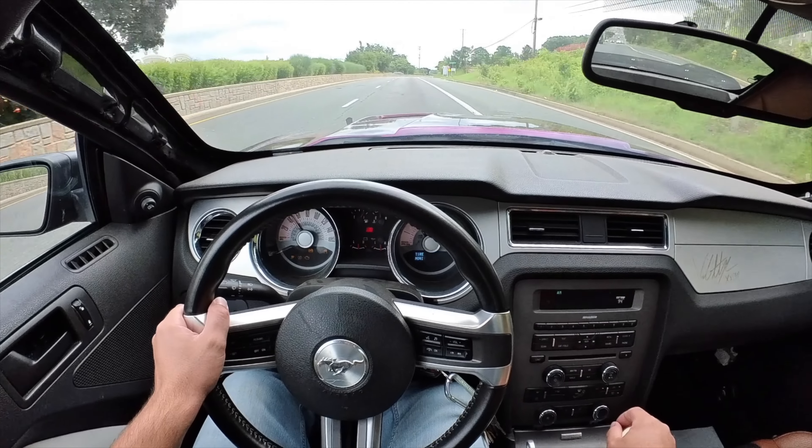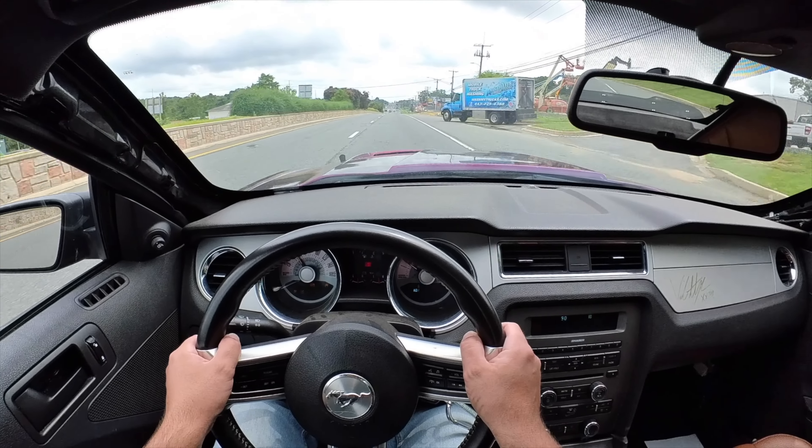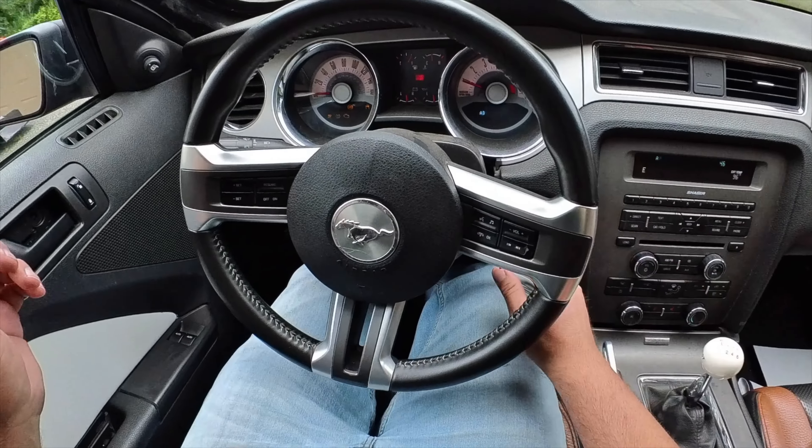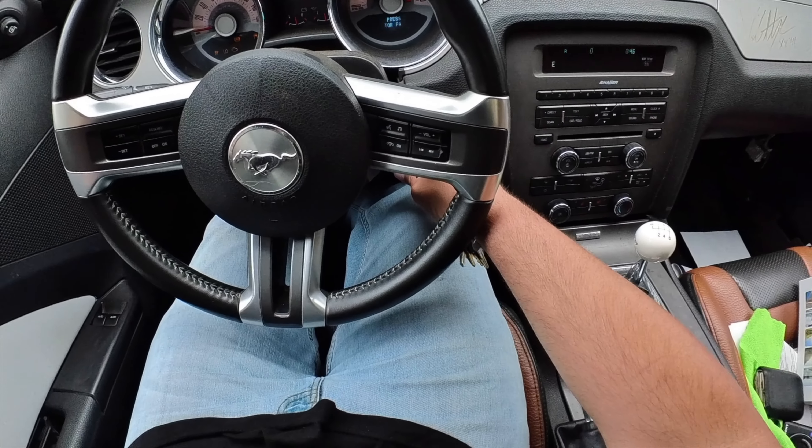This thing definitely has a misfire. This car is just being a bastard lately. There we go — there's a check engine light finally. Let's let this car sit around and warm up.